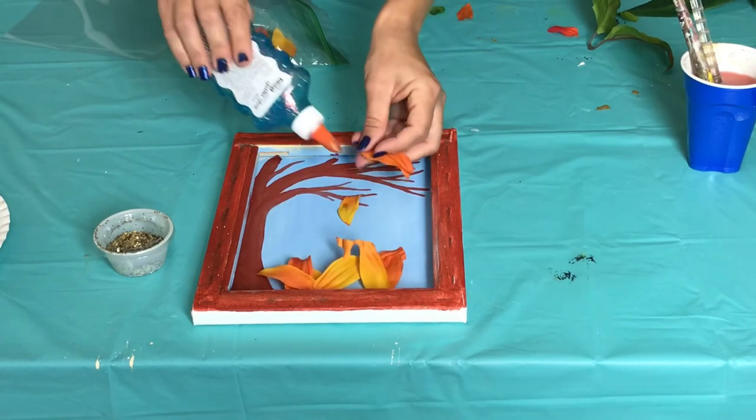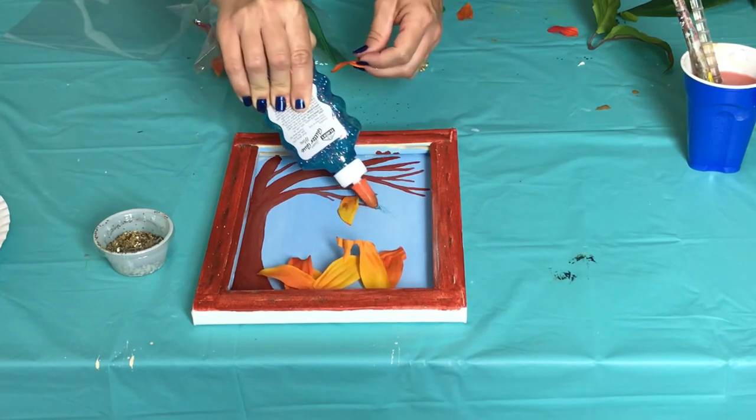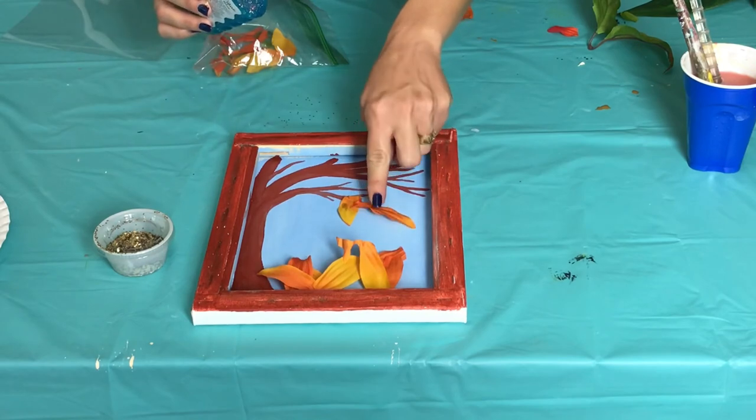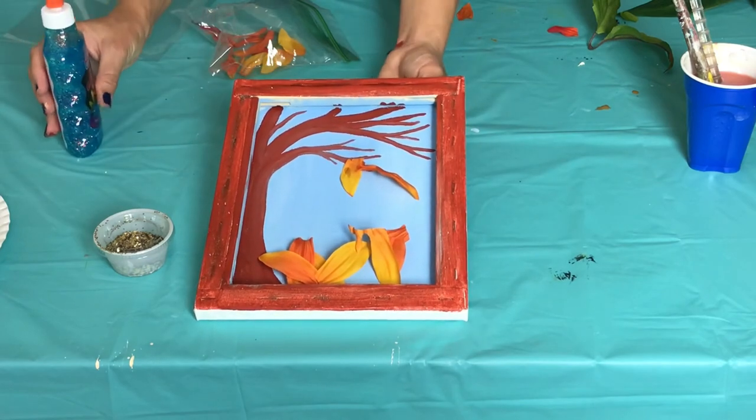I'm also going to open up my glitter and sprinkle a little bit onto my shadow box. Remember, the glitter will not stick to the blue background, so if you want it to stick in the sky you're going to have to add a little bit of glue to the sky first and then sprinkle the glitter on top of the glue.